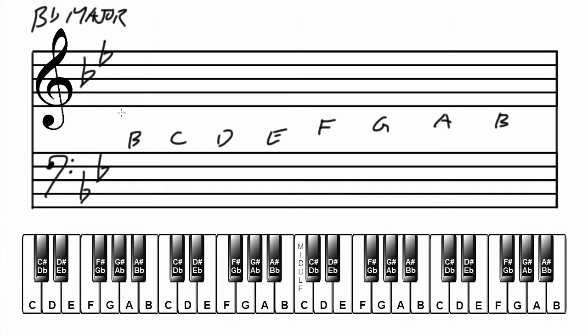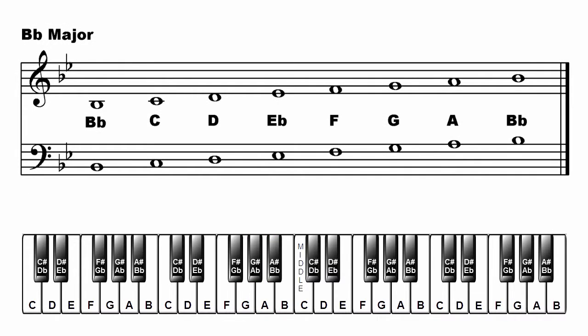Write the major scale in treble clef: B flat, C, D, E flat, F, G, A, B flat. In the bass clef: B flat, C, D, E flat, F, G, A, B flat. That's B flat major.